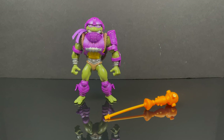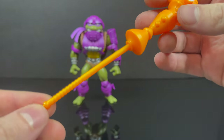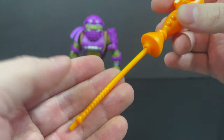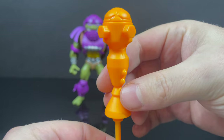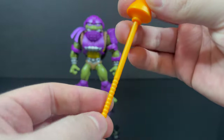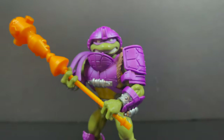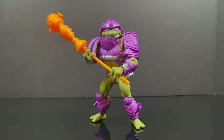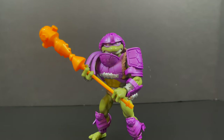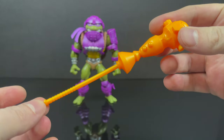So, you have Donatello here, the Heroic Turtle-at-Arms. He does come with a bo staff, but this time around, because Donnie has been mashed up with Man-at-Arms, you get a Man-at-Arms bo staff — it has Turtle-related elements along with Man-at-Arms elements all over it, and he can hold it like a traditional Donatello figure would, which I totally appreciate. It's almost like a long baseball bat, but it's pure orange, like He-Man weapons.